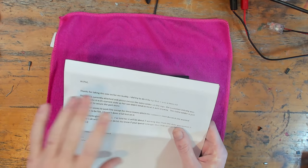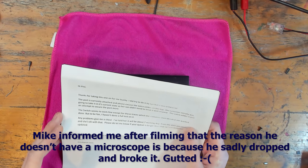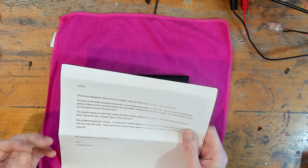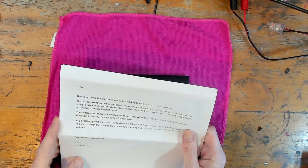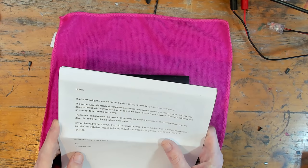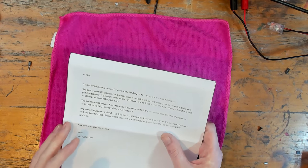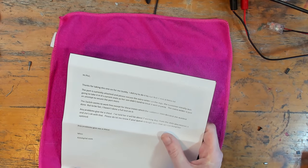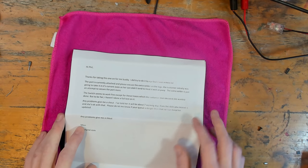He's included a letter with the switch and it says: 'Hi Phil, thanks for taking the time on this one for me buddy. I did try to do it by eye but it was a mess. The port is currently attached — please excuse the extra solder on the legs. The customer initially was going to take it in its current state as her son didn't tend to treat it well anyway; the extra solder is just an attempt to secure the port more.' Unfortunately unforeseen circumstances — I did come down with a mouth infection — so I've had this a little bit longer than originally anticipated. Mike is fully aware of the situation and I did promise him I was going to get to it this morning, so here we are.